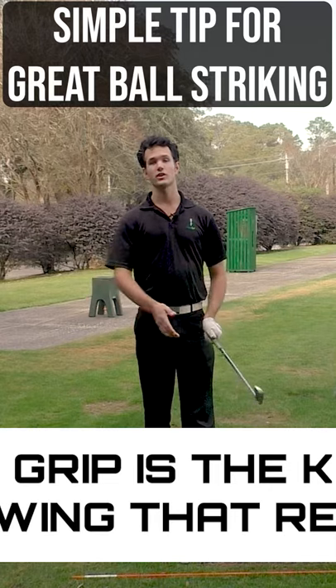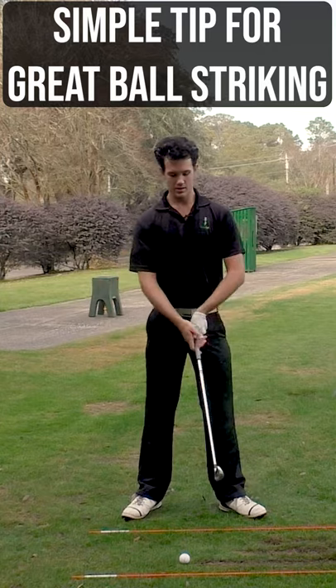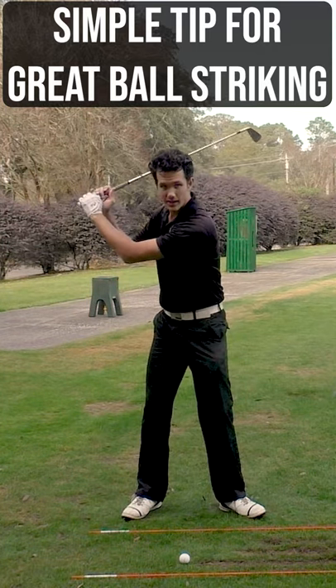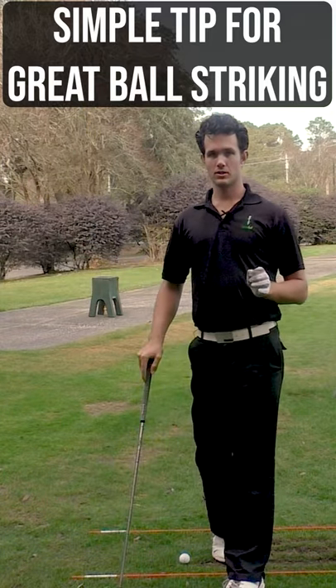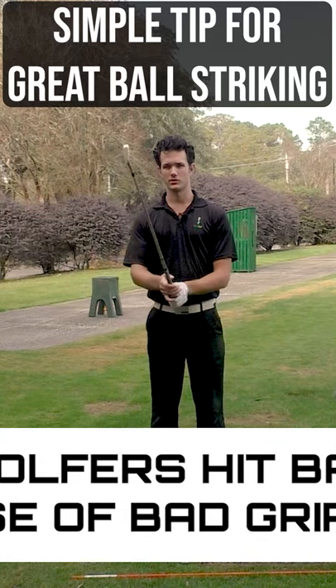A good grip is one that is secure and allows for a repeatable golf swing. A bad grip is one that is insecure — it means your swing could break down, the club face could rotate depending on how insecure the grip is. And the worst part of all, contact just doesn't feel great when your grip is insecure.